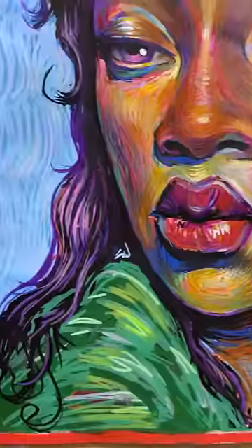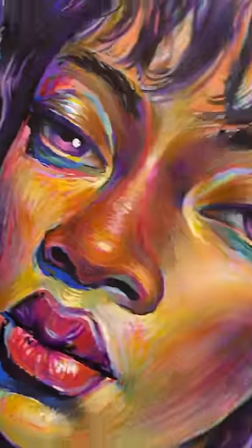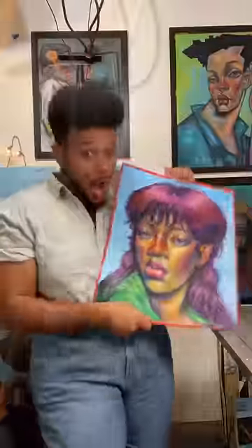Check this out. She is done. It's giving Tina Turner, Chaka Khan vibes — before and after. What do you think about this transformation?